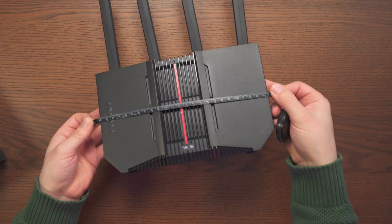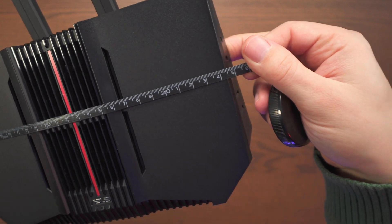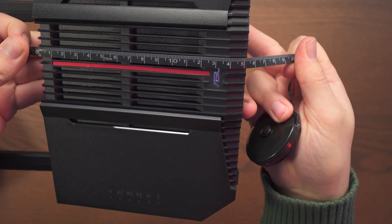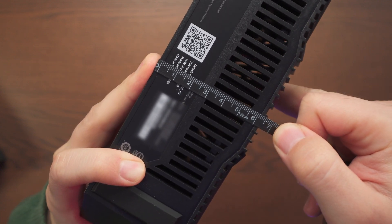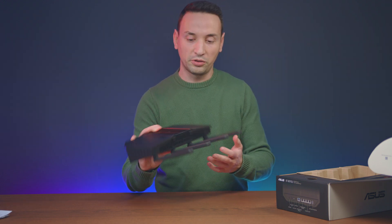The router itself weighs only 790 grams. To show you the measurements: it's about 24.5 centimeters across, around 15 centimeters in height, and the depth is a little less on the top — about 6.5 centimeters at the bottom. Compared to other Wi-Fi 7 routers, this one is actually pretty light and small, so you can pretty much put this anywhere.